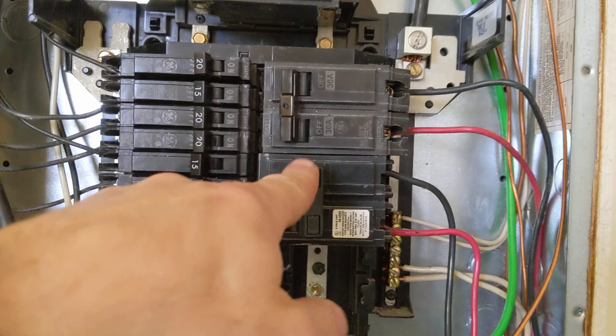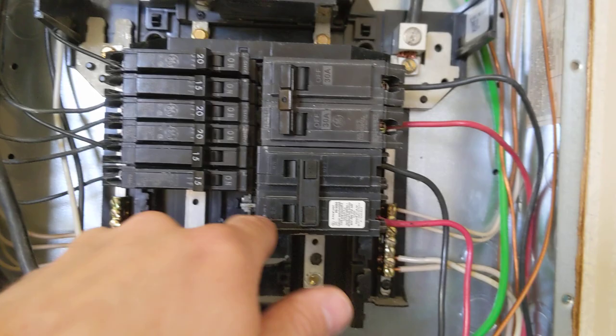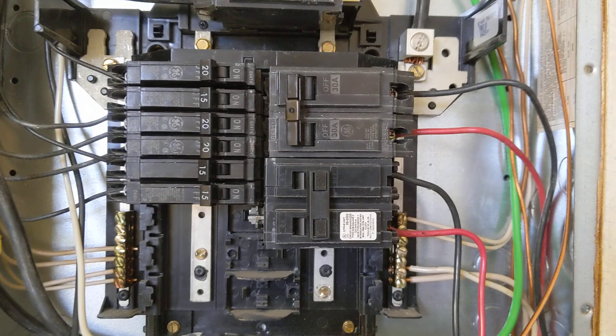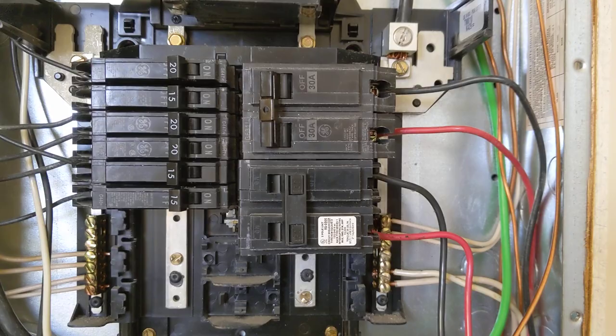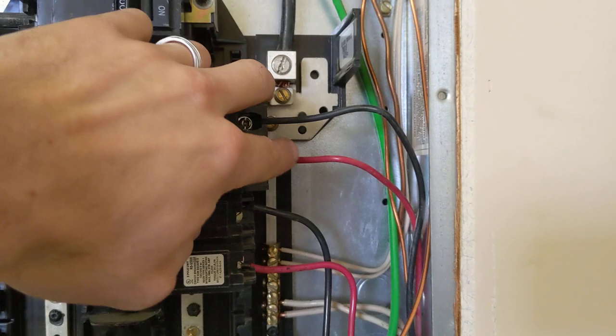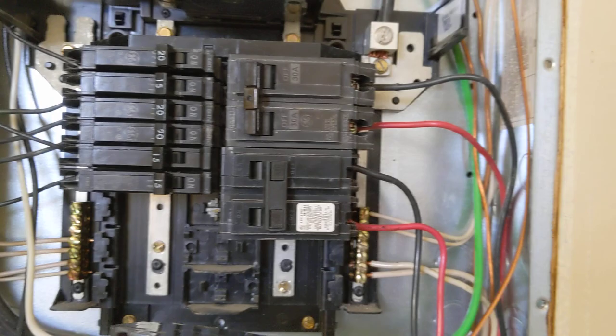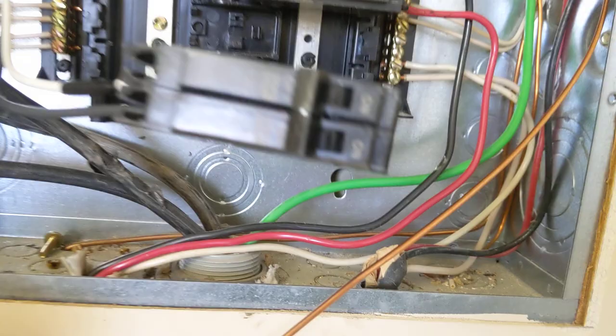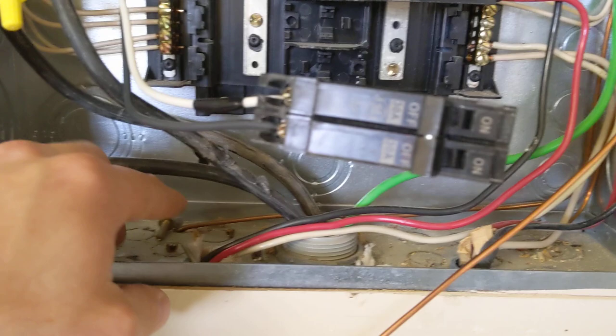Notice this side has 30-amp breakers for the AC unit — both of them are 30-amp. Most AC units are going to use 30-amp, 40-amp, 50-amp, sometimes 60-amp breakers, so always make sure you're keeping your breaker correct. Looking at the wire going in, it does look proper for 30-amp — those appear to be 10-gauge wires. You can see they've got black and red, which means they are carrying neutral, which is good. White is coming in as neutral, and there should also be a copper ground in there.